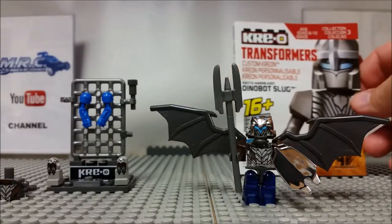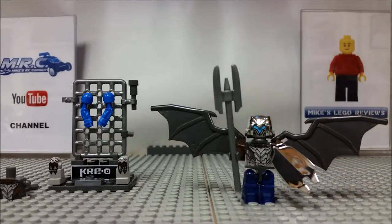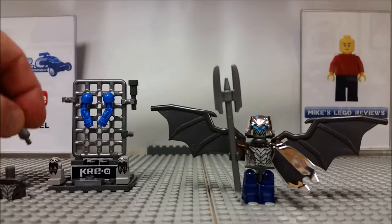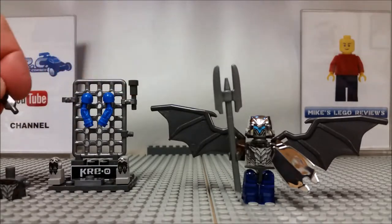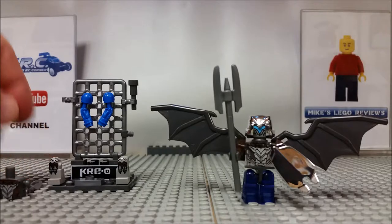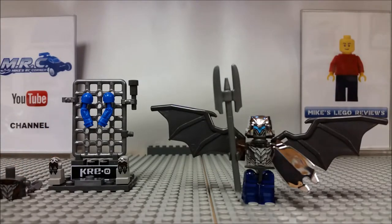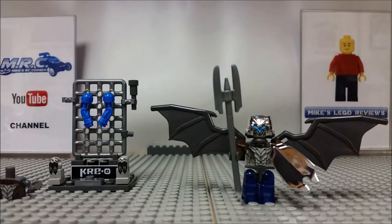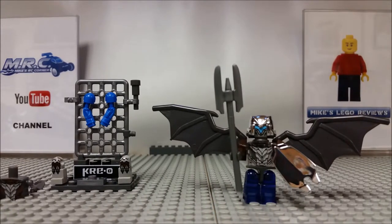So guys, this is the Creo Transformers Dinobot Slug — 30 pieces, 16 different types of combinations. You can change up the torso, swap the arms, put in different weapons. It's a really interesting fantasy piece you could add if you want the Transformers to take over your Lego City. I really enjoyed this — I thought it was a good find and steal for three dollars at the Dollarama. Great value for what you get with the stand; everything goes together nicely, clicks on and off.